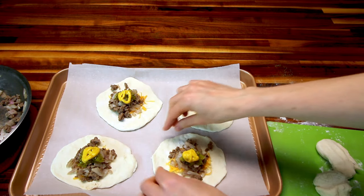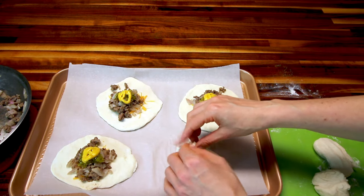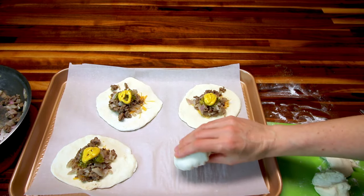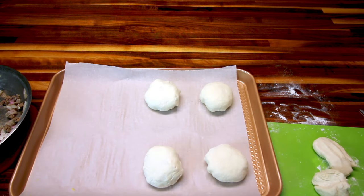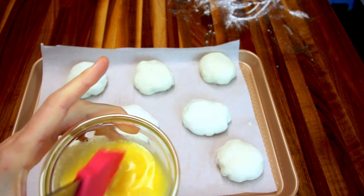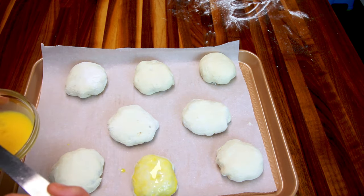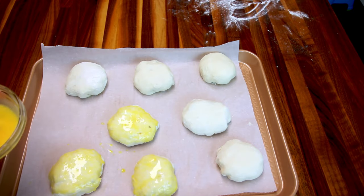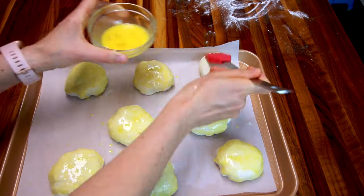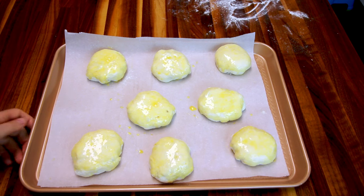Now I'm going to roll these up, pulling up the sides and pinching them as I go, then flip them over seam side down. Once they're all done, I'm going to take my egg and baste a little bit on the tops. Then I'm going to bake these in the preheated oven at 425 for about 15 minutes or until they start to get a little golden brown. These have been cooking for just about 15 minutes and they are done.